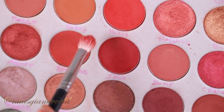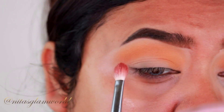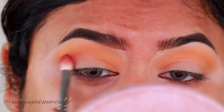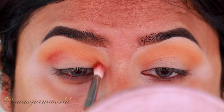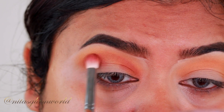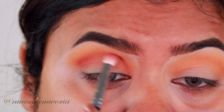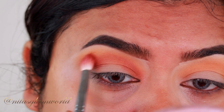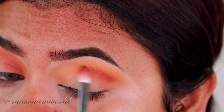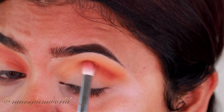Now I'm taking a beautiful warm brown shade and applying it as my crease color. Since I have hooded eyes, I'm placing the color a little bit higher than usual. The brush I'm using is the Morphe A456. I'm slowly building it up to avoid patchiness — I wanted that gradation from a darker shade to a lighter shade.